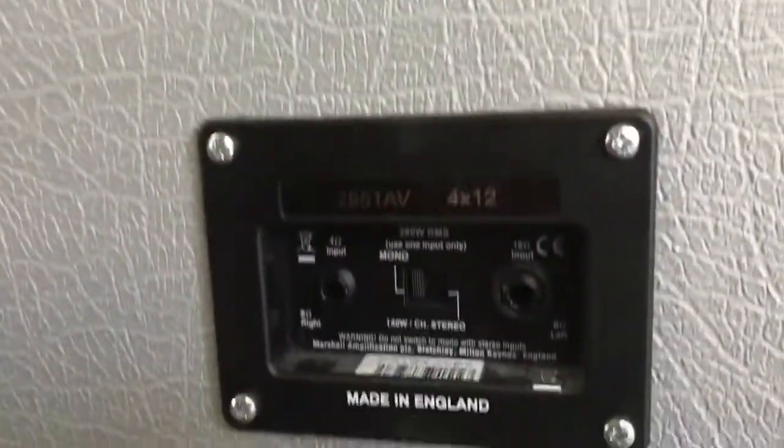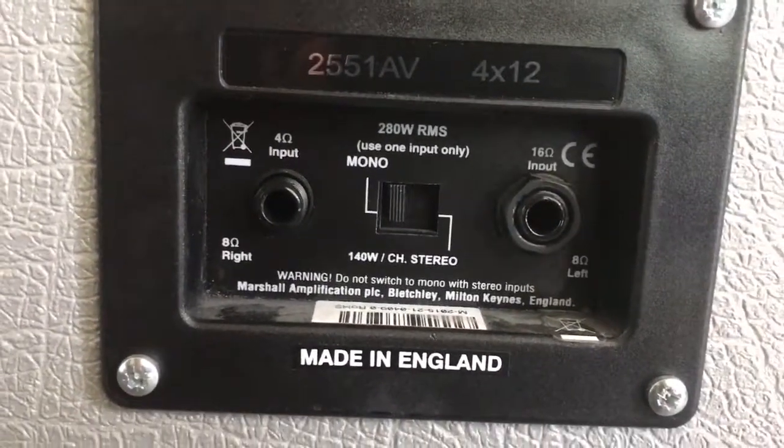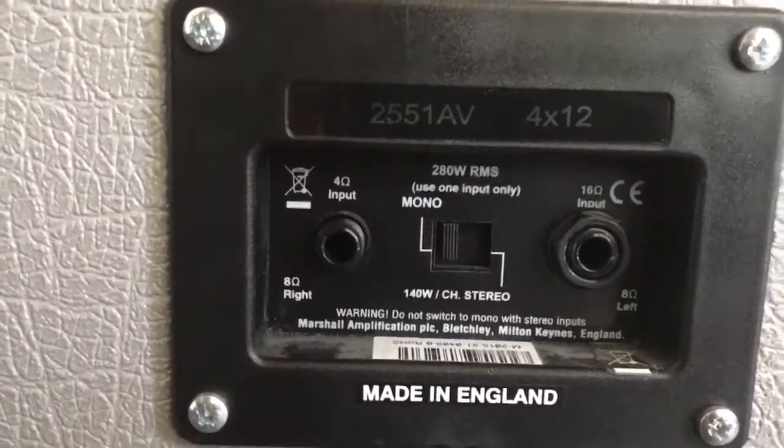It's 280 watts. It's got options for 4 ohms, 16 ohm, or 8 ohms in stereo, which is cool.